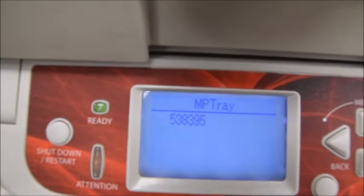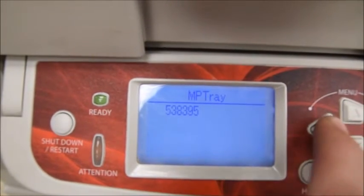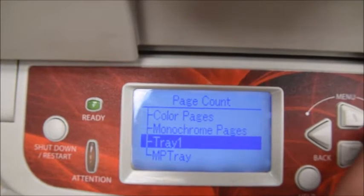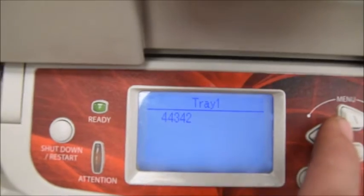538,000 envelopes — we'll try to get that to focus up. And for regular prints, it's done 44,000. So it mostly did envelopes.